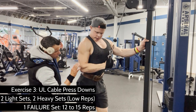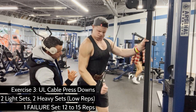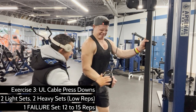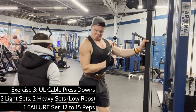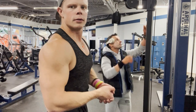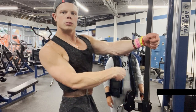Now that the deltoids have officially been devastated, we are isolating the triceps. He's touching them to make sure that I'm getting a good mind-muscle connection. We're keeping the same rep scheme as the previous exercises: two light sets, two heavy sets, and I'm just finishing my failure set right now. You really want to squeeze and hold that last rep for as much as it's worth. Try to flex between sets too and keep blood in the muscle — Arnold Schwarzenegger was always a fan of isometric exercise in the form of posing post-workout, but even during your workout it's a great idea.